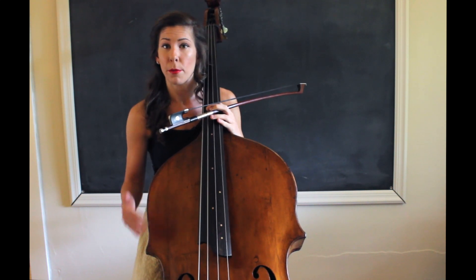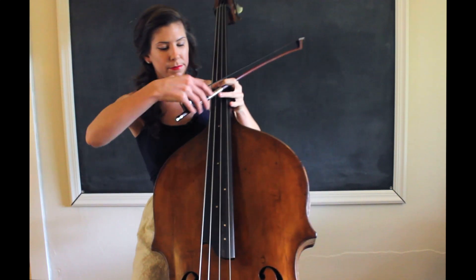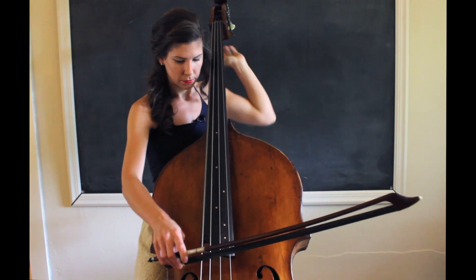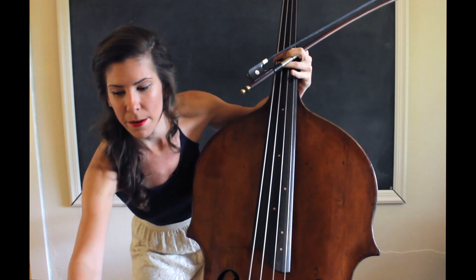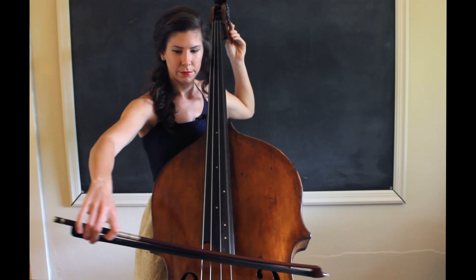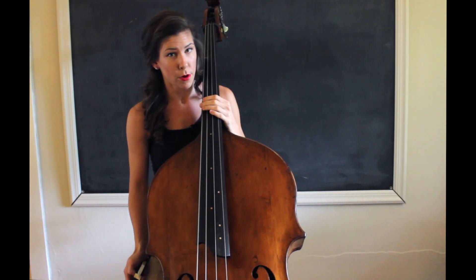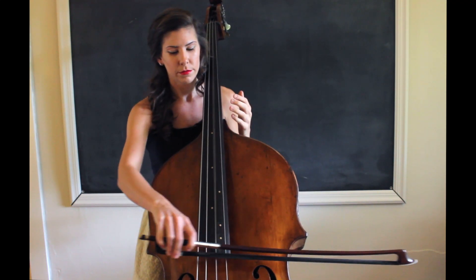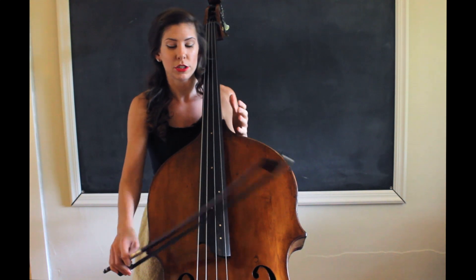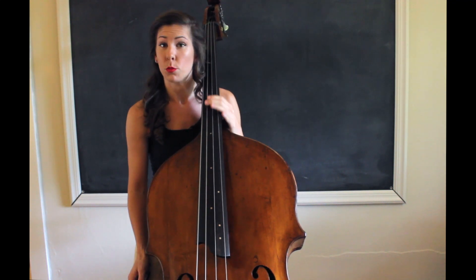Now I'm in solo tuning, so I'm going to be up a whole step. So instead of putting on an A drone, I'll actually be putting on a B. Everything looks good so far. Then I turn the drone off and check it with the tuner just to make sure I got everything right. This is a really good time to open up your bow arm and get it ready to go. Focus on getting weight into the string and try not to tense up too much. It's also a really good way to warm up your ears.